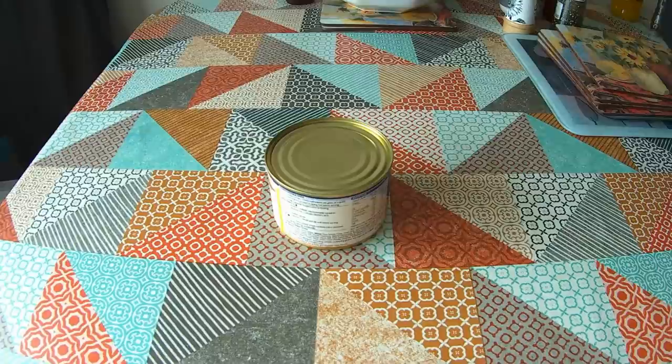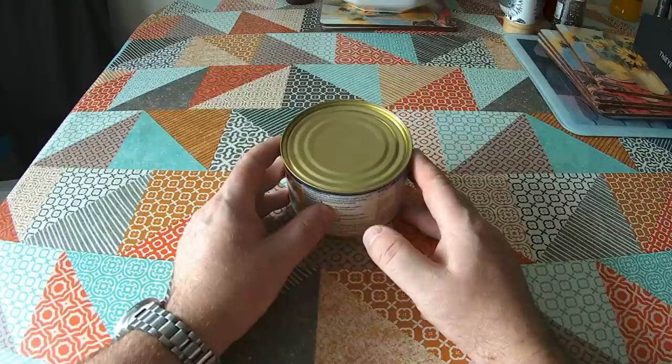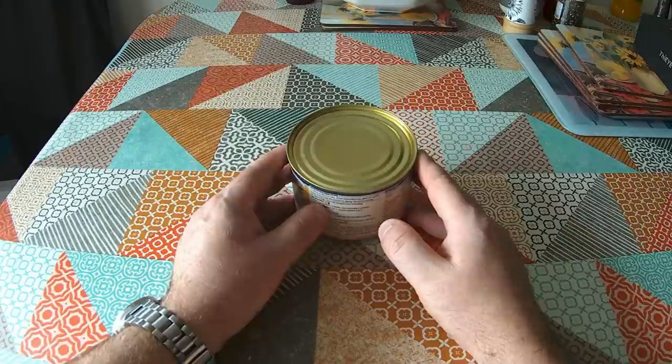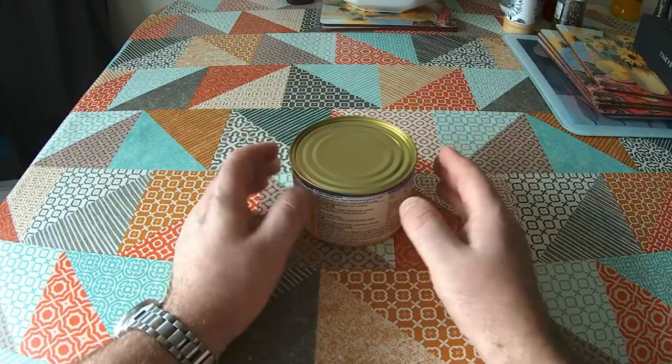Weird Stuff in a Can has taken us all over the world and exposed us to things that are weird to me because they're not from my culture — coming from China, Thailand, or other parts of the world where they're things I don't commonly see here. I thought maybe we ought to do a few weird things that exist here. So we're going to look at some weird stuff in a can from Britain.